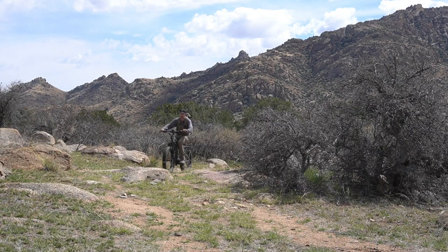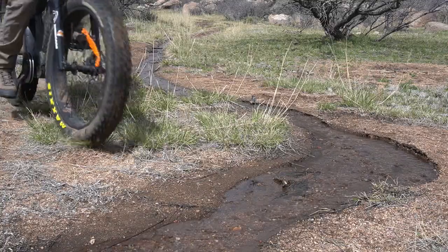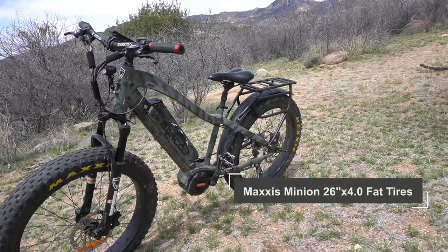We pushed this bike through some pretty tricky terrain. From sharp rocks to mud and shale, the tires kicked butt, gripped the earth, and gave us no hassles. The fat-treaded tires were the perfect solution no matter where we were hunting.